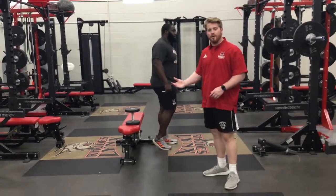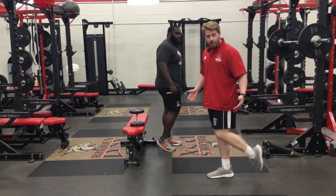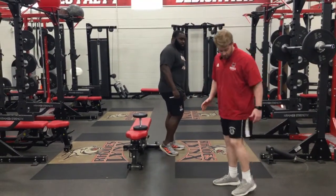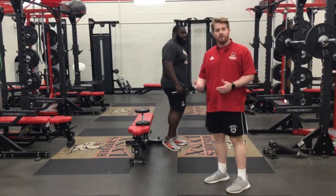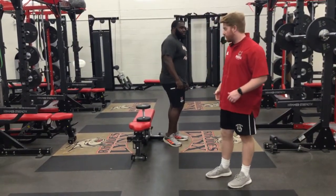With the foot that's going to be elevated on the bench, you want to make sure that your toes are flat or flush to the bench. We don't want it where our toe is back — we want it flat. That's so we can get our depth into our hip flexors.